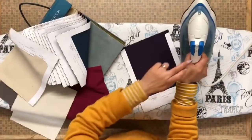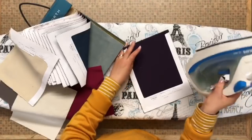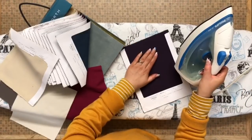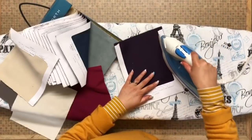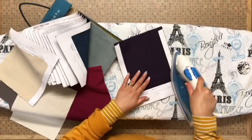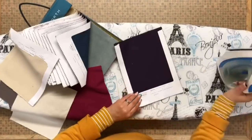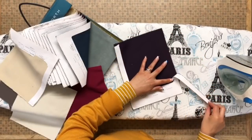Just put your iron on, no steam — hot cotton, or just between cotton and synthetic, or whatever your material will take. You obviously don't want to hurt your material. Just iron the paper section and it melts the glue and peels right off.